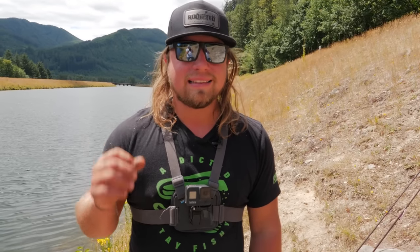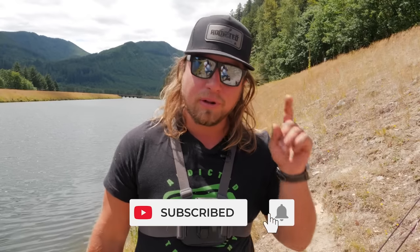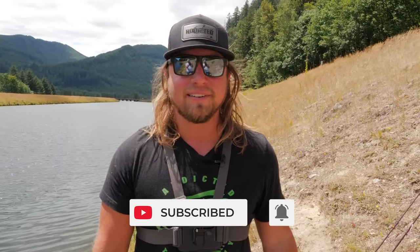Welcome back to another Addicted Fishing video. My name is Jordan Keniggy, and today we're going to talk about how to catch, clean, and then cook a trout. This is going to be very basic — I'm going to teach people who might have never done this before. I recommend you try this great sport of fishing. I'm going to show you three easy ways to catch fish and the whole process of what to do after the fact.